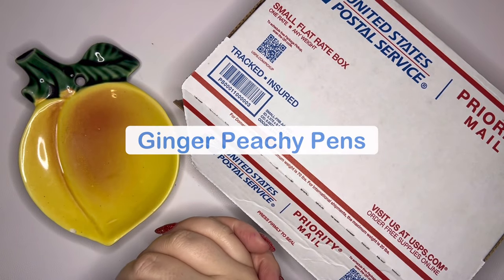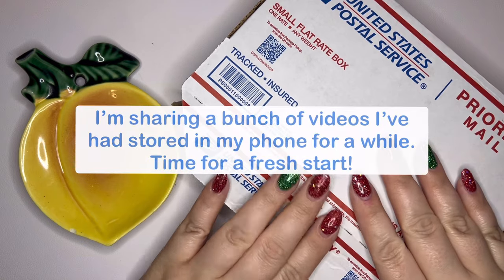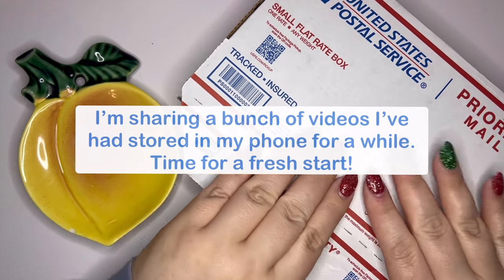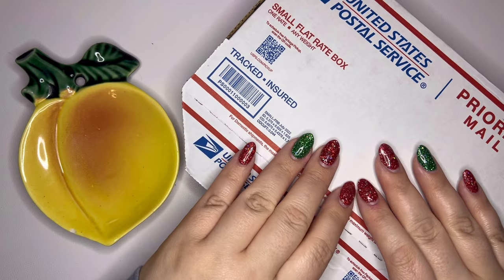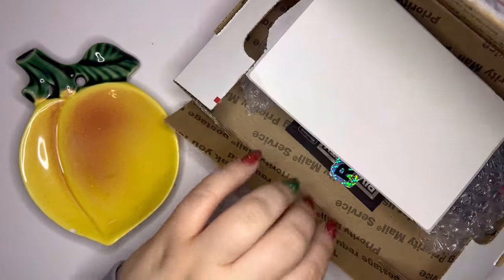Hey pen friends! Welcome back to GingerPT Pens. My name is Sarah and today I have an unboxing for you from another company that I have never purchased a pen from. This one is from River City Pens.